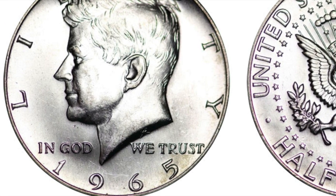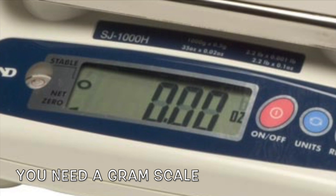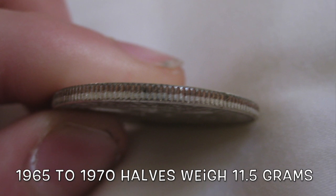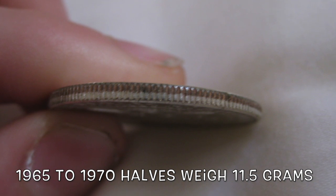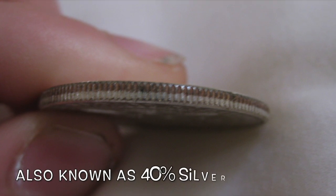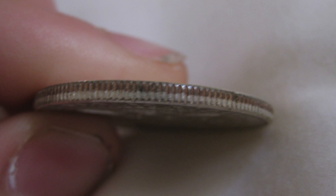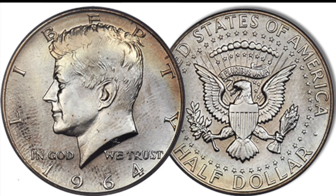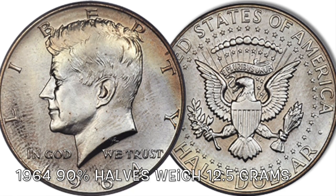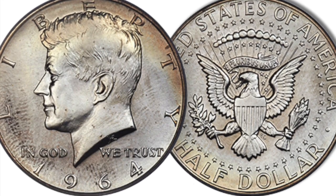Well, the main way you would be able to tell would be by weight. So you would have to get a gram scale. The standard composition for half dollars from 1965 through 1970 was clad silver and they weigh 11.5 grams, with outer layers of silver bonded to a copper core. The 1964 Kennedy half dollars with 90% silver are going to weigh 12.5 grams. So that would be the main way you would be able to tell them apart.